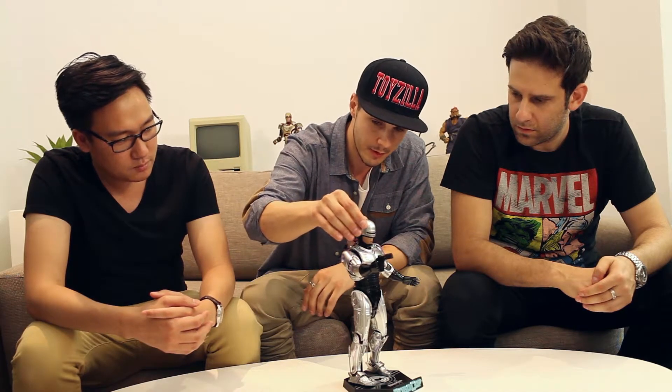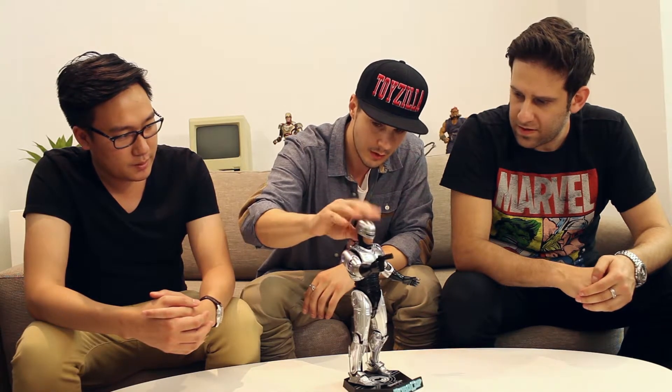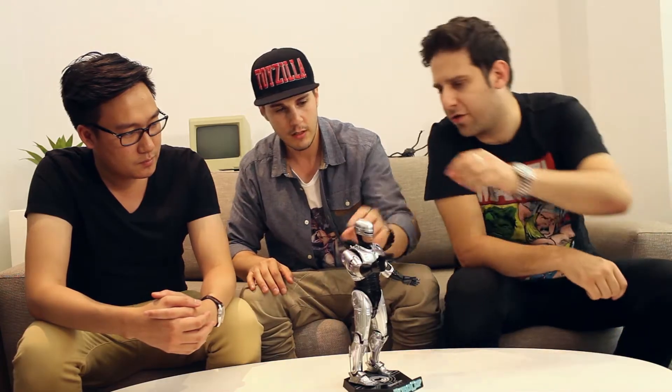I love the mouth — it is Peter Weller. I think the whole thing is Robocop. I think it's absolutely amazing. It does look like him and it's pretty crazy.